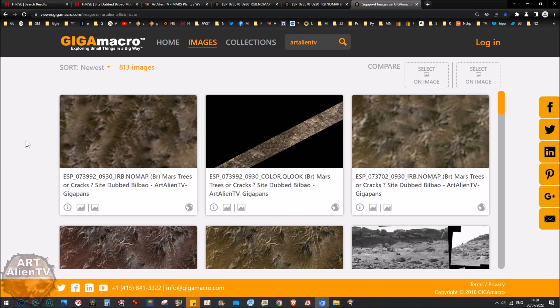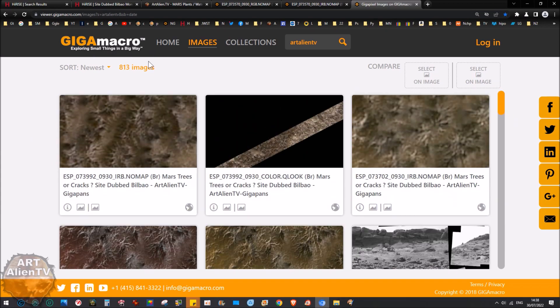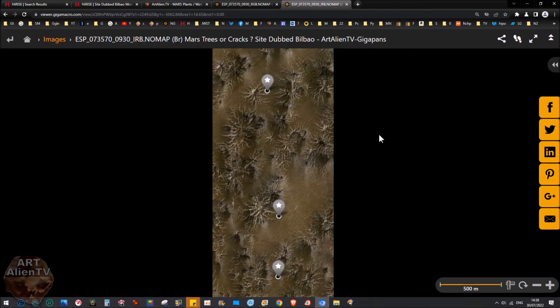Okay YouTubers, this is Joe from Art Alien TV. Today I've got a bunch of interesting images to show you. I'm not going to show you all of these because it will take way too long — I'm just going to concentrate on a couple. If you follow the links in the description there'll be links to these gigapans on my gigamacro site. You can follow the main link or individual links to the top five.